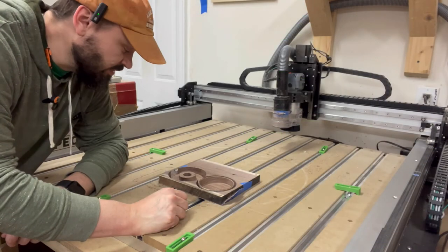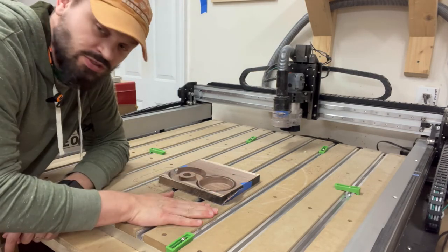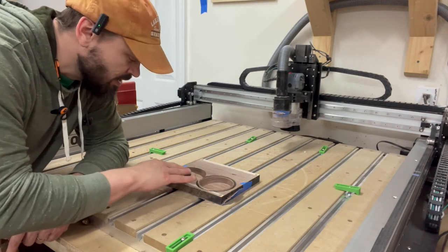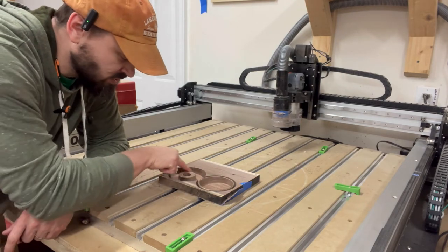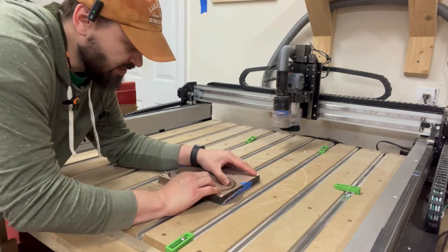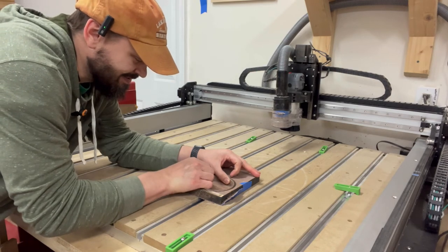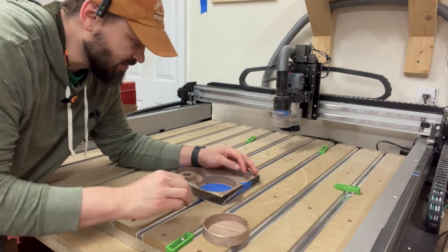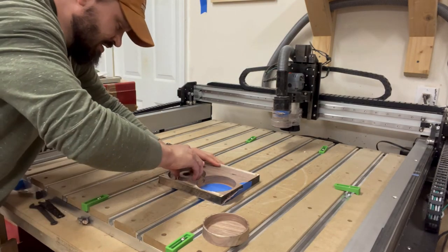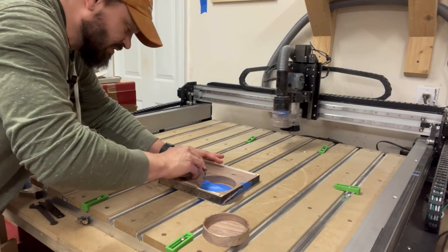What I use to hold the workpiece down is screws in each corner screwed to the waste board, and I also use blue painter's tape on the back side. Because there's such a large surface area on these whiskey smokers, the blue tape does a spectacular job of holding it down. You can see it takes quite a bit of force to wiggle it up, but when it comes up it's all good.